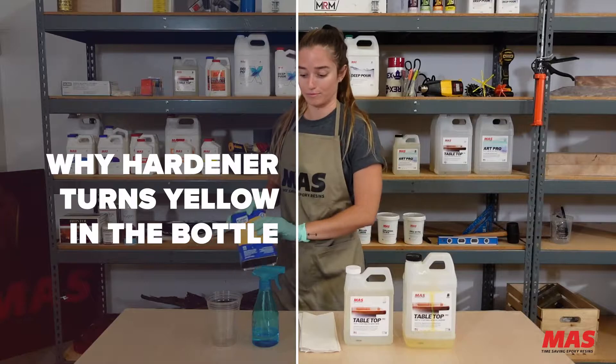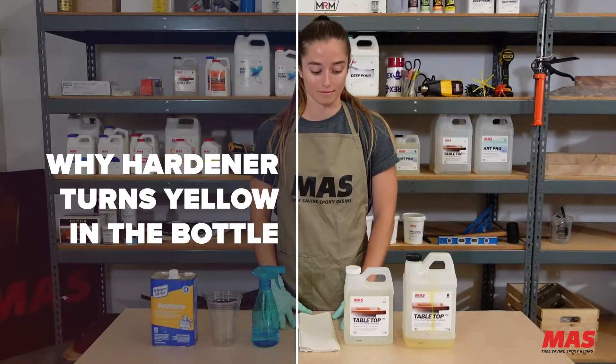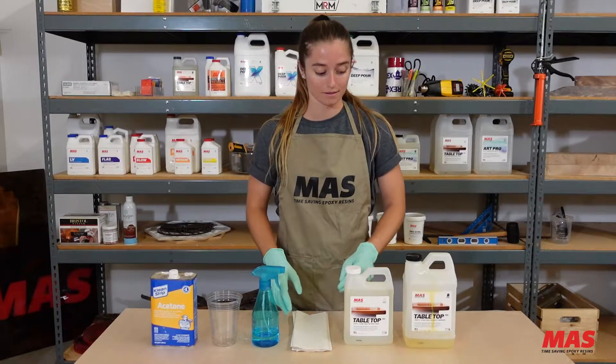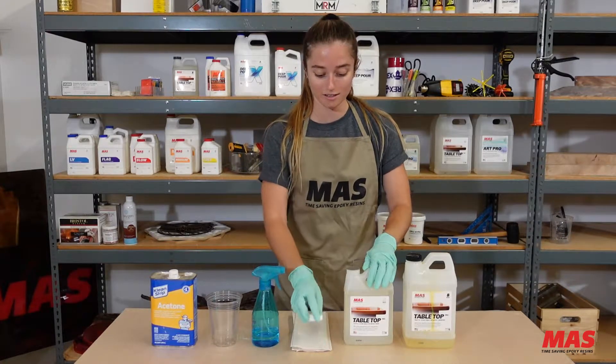I'm Matt from Moss Epoxies and today we're going to talk about why your epoxy resin is turning yellow in the bottle, and touch base on proper storage and care of that epoxy resin.